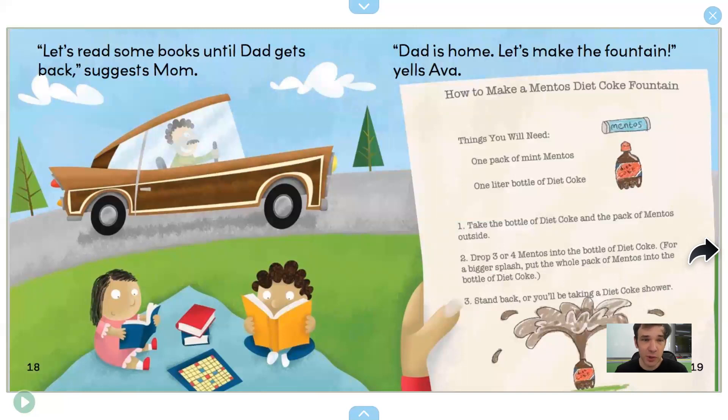"Let's read some books until Dad gets back," suggests Mom. Now they're reading books. Dad is home. "Let's make the fountain!" yells Ava.